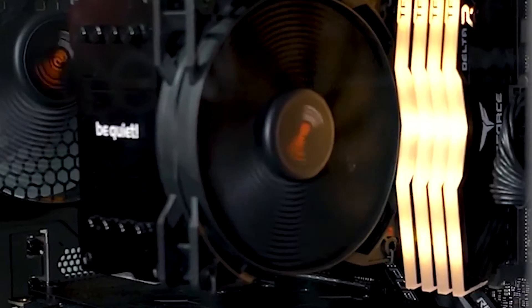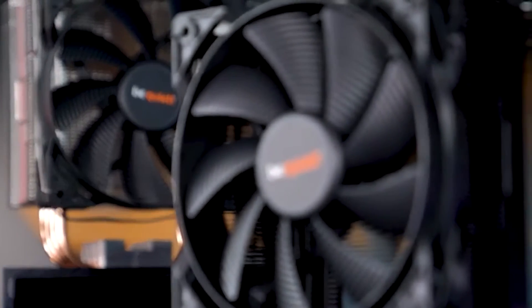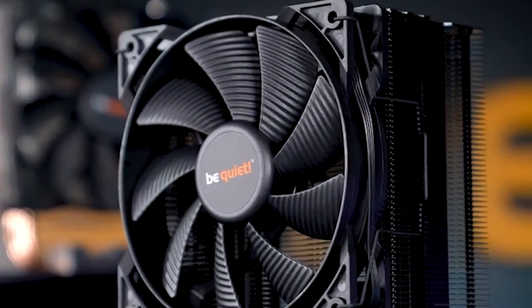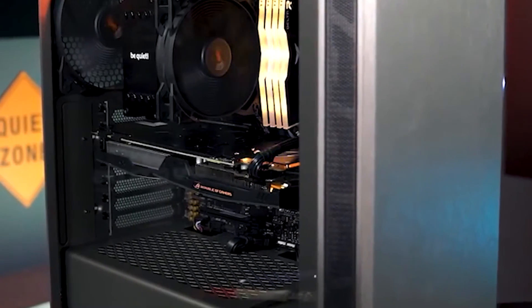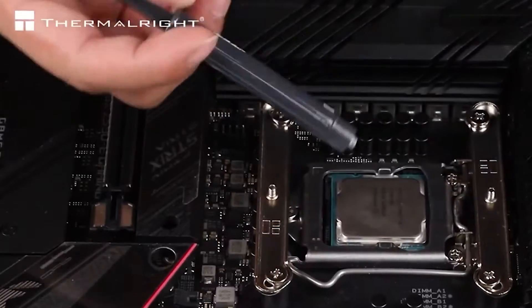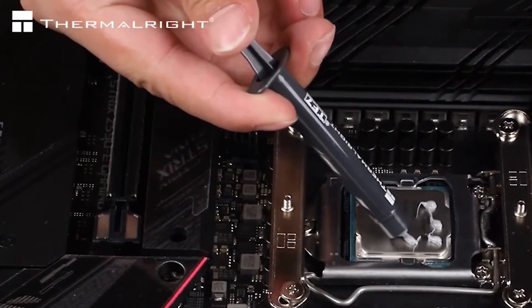The direct competition to the Peerless Assassin is the Be Quiet Pure Rock 2, which is overall a much better air cooler in terms of aesthetics. It is slightly narrower in size as well, which gives it the advantage of fitting better with other cases. However, the Pure Rock 2 is rated at only 150W of heat, unlike the 250W of the Peerless Assassin, which is also cheaper, and this adds to its value even more.